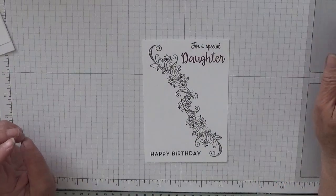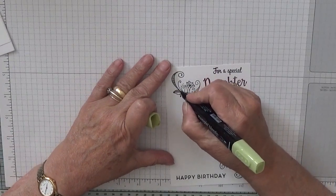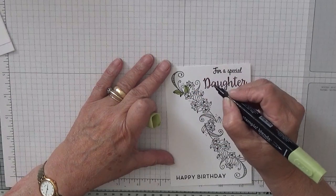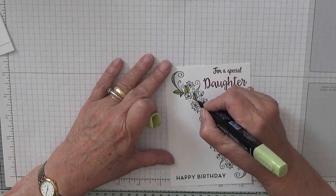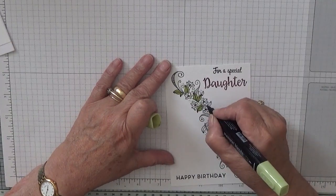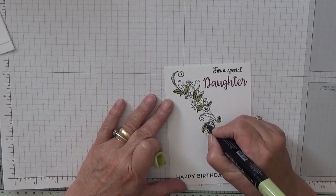We're going to colour it in — that's what we're going to do. So with Older Olive I'm going to colour all these leaves in. It's fine denim. Such a busy pattern, this.